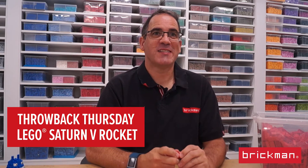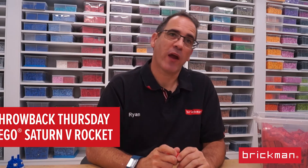Welcome back to Throwback Thursday again. Today we're talking about another record-breaking model: Australia's tallest LEGO model, our Saturn V Apollo 11 rocket.